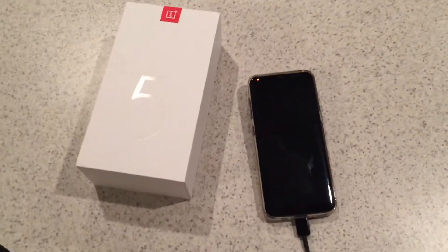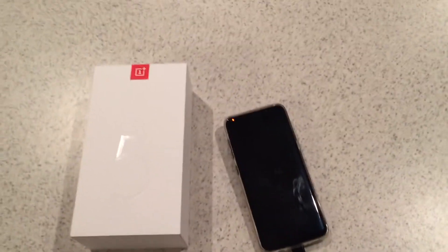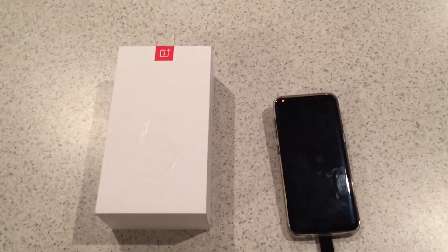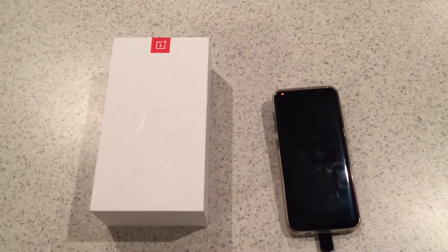This is going to be a quick unboxing of the OnePlus 5T, a little bit of a comparison against the Samsung S8. Nothing professional — I'm not going to go into too many of the specs because I don't remember them, and all this stuff moves so fast now it really doesn't matter anyway.